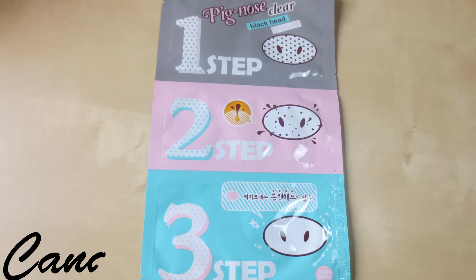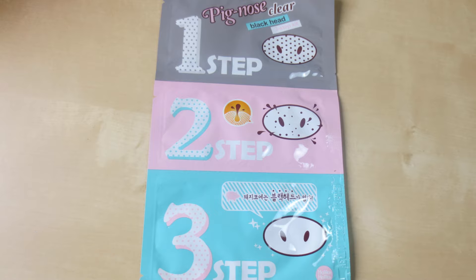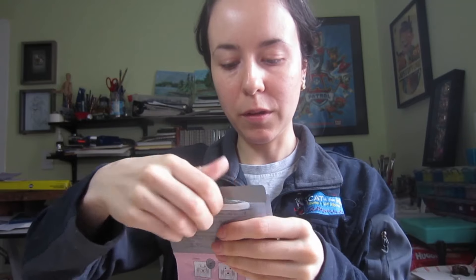Today I'm going to try out the Pig Nose Clear 3 Step. I've already cleaned and toned my face, so I'm going to start with the first packet, which you place on the nose and leave for 20 minutes, then slowly remove the blackheads or impurities from the pores. Let's see how this one goes.